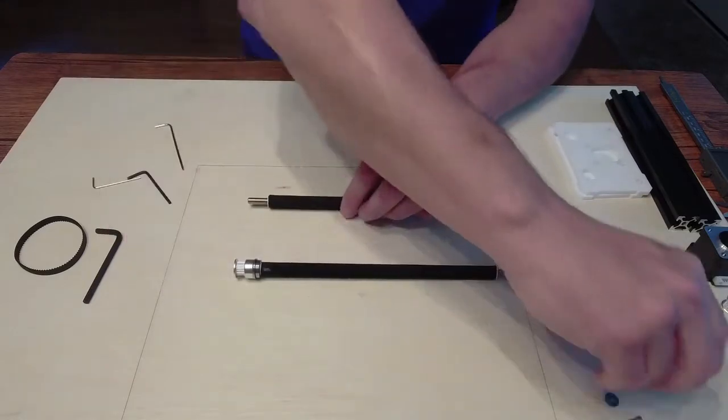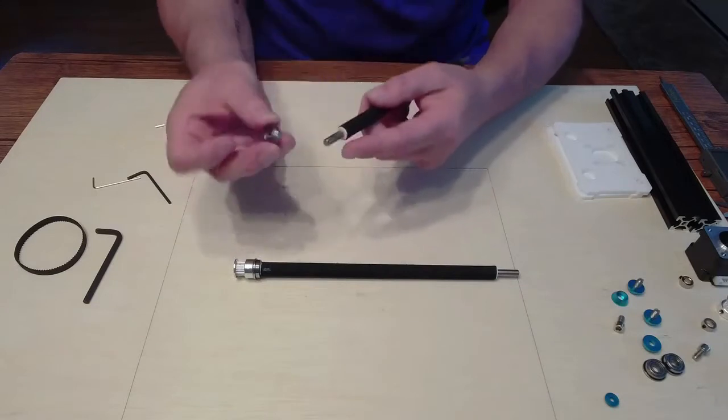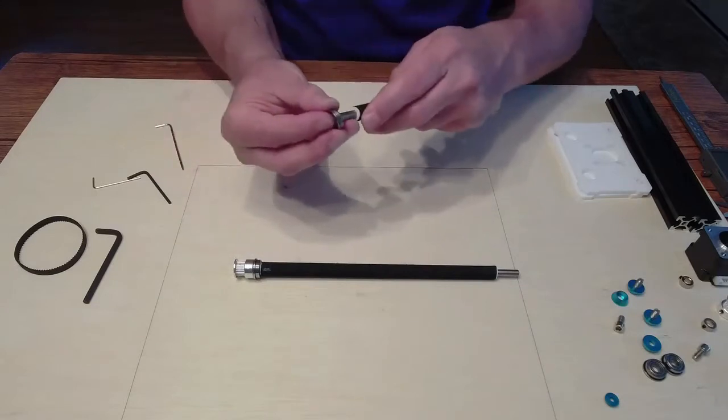We're going to do the same thing with this other one. It doesn't really matter what side — they're both the same. Just make sure that the flat end, the bigger end, is facing that way.